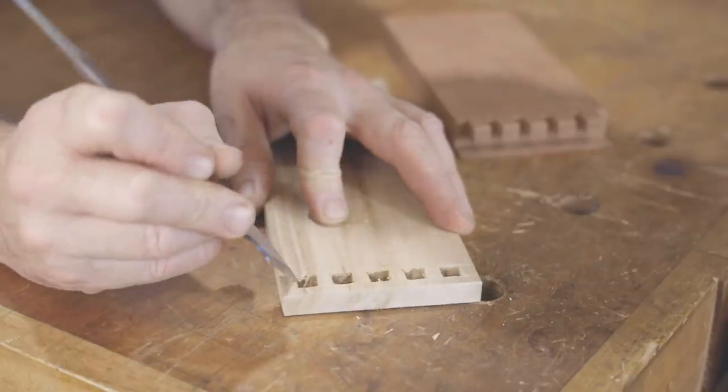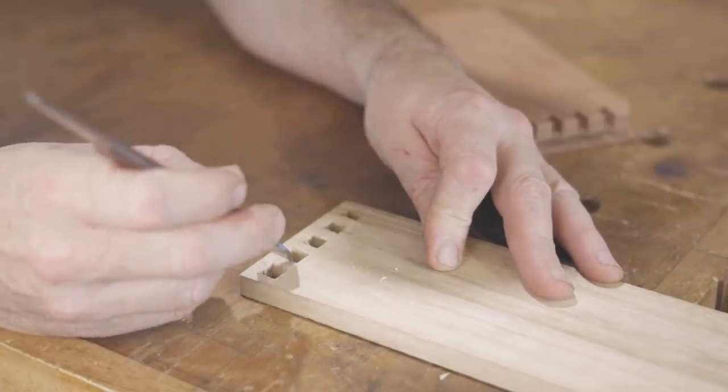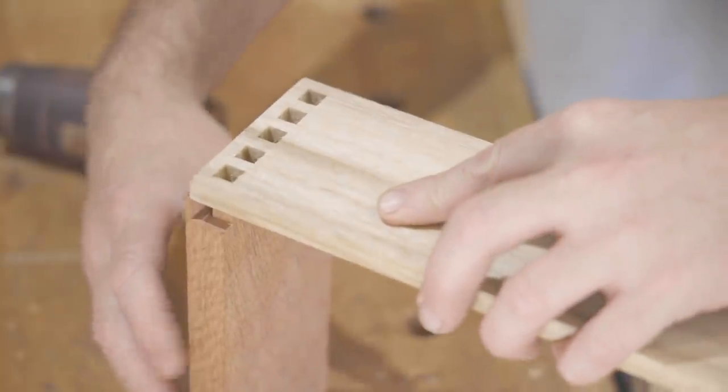I'll just ease the ends of the mortises over with my marking knife — it only takes a few seconds and the joint will go together easier. Fingers crossed it works — let's see if it goes together.